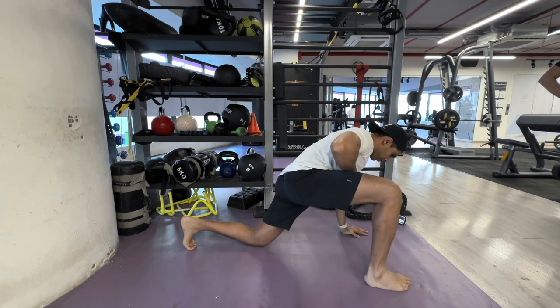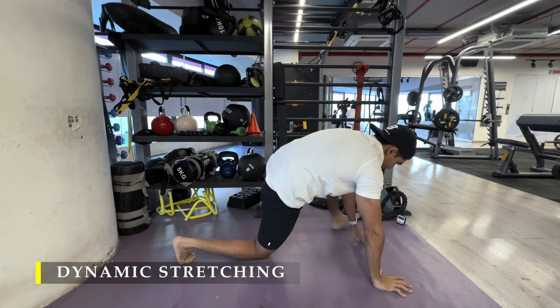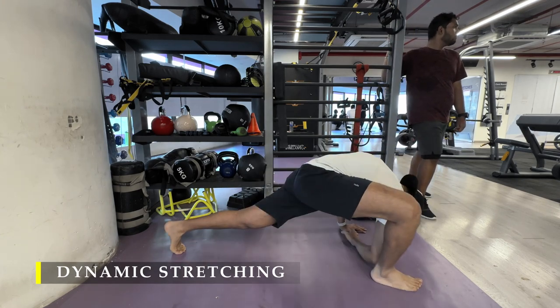Namaste everyone and welcome back to Live Stronger. Today we are going to train our arms. I'm going to start off with the dynamic stretching — the greatest stretch — four to five repetitions each side, holding the stretch for only three to five seconds.